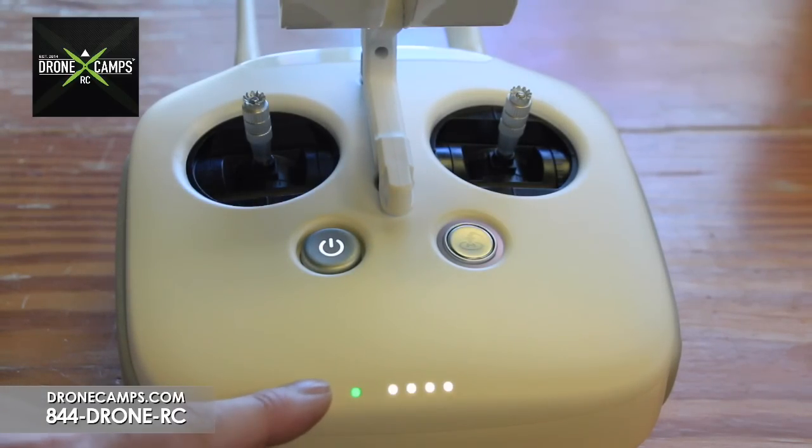It didn't take 10 minutes like the firmware PDF from DJI.com said — it was pretty quick, and we're happy with that. Now that our transmitter and aircraft are both updated, we can move on to going outdoors and flying with the app.